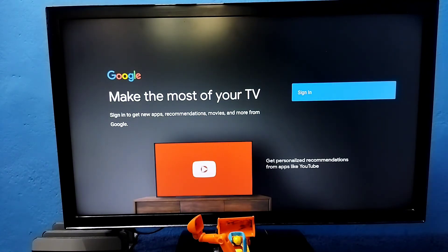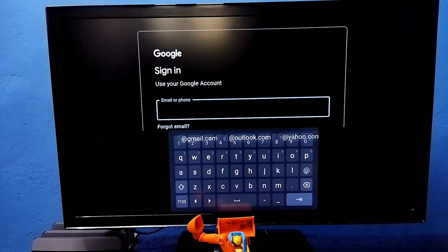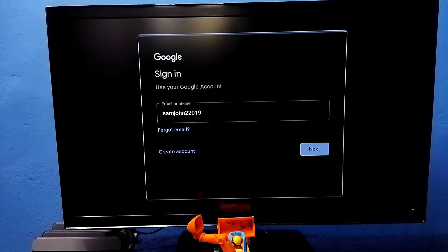So here we need to select Sign In and sign into your Google account. Enter your Gmail ID here. Okay, done, then select Next — I need to enter the password of this Google account.